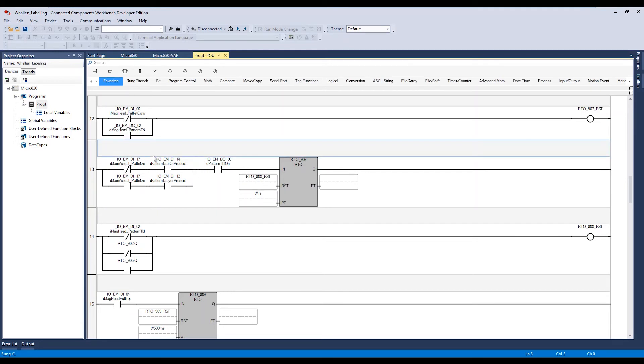This just continues down the line - two timers, two inputs, and then 902 retentive timer on. It's a little more readable now because we can see plain English labels alongside the addresses. If we hover over any element, the pop-up at the bottom shows the old address - for example, 008. That's going to help during troubleshooting when we're out there wiring things, since the wire labels have been saying 008, 009, etc.